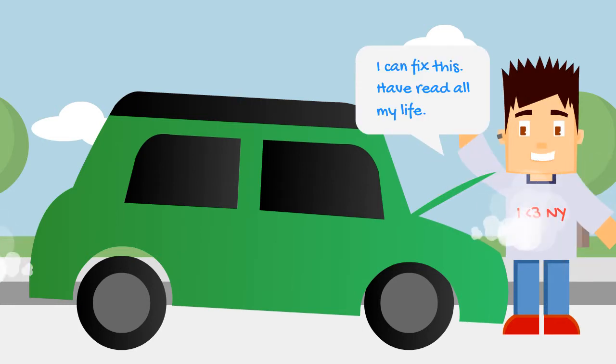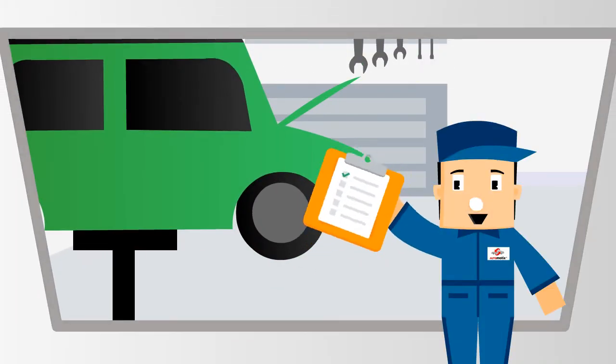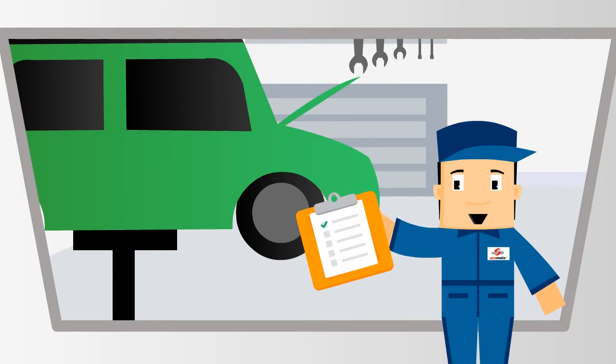I can fix this. Hello folks, welcome to Steve's Garage. I will help with your day-to-day vehicle repair issues. You may have learned some myths and I can help you understand better.